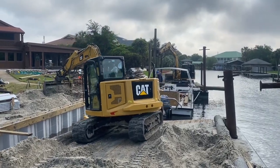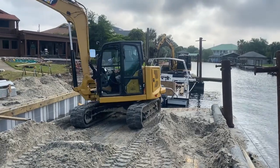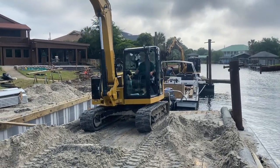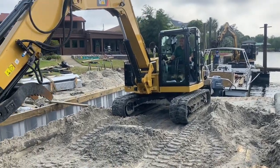On our pushover to our next project, we had a little extra fill on the barge. We took it by Allen's project that he's working on — a little over 200-foot seawall on the boathouse — and went ahead and put that extra dirt we had off the barge behind the seawall.